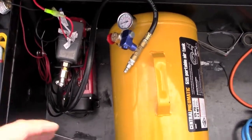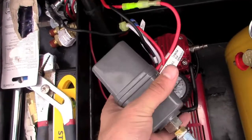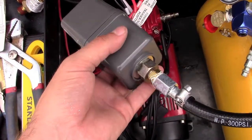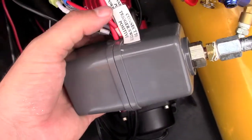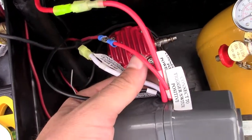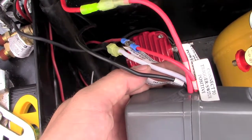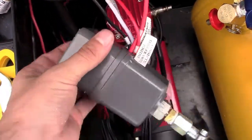Here is the system. I've got my Harbor Freight tank, and this is the ViAir controller slash relay — that's where the pressure switch goes in, which tells the system to turn on and off. All these wires are labeled. It tells you to connect to positive triggers: this one is going to the battery, this one goes to the switch, the black one is the ground, and the white one is the power for the compressor coming out of the system.